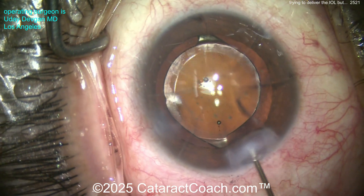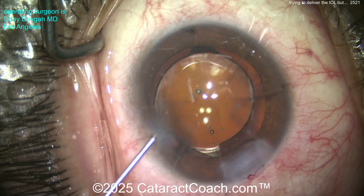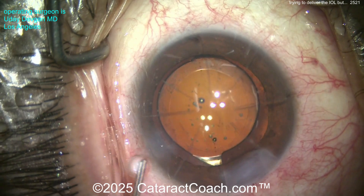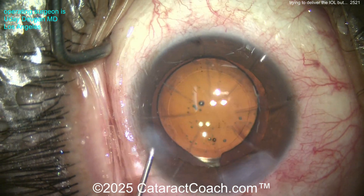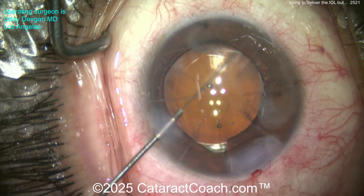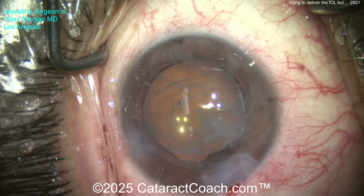At the end, gentle, minimal hydration — don't overdo it. Get the eye back to physiologic pressure and make sure there's no more retained viscoelastic. That looks good, and the toric lens is in the correct orientation.